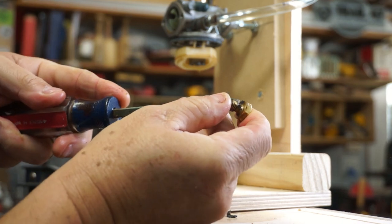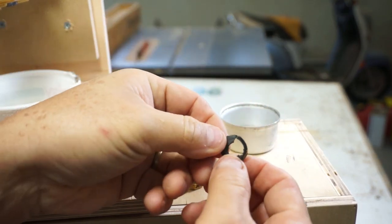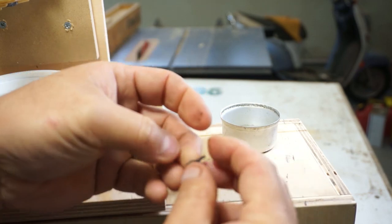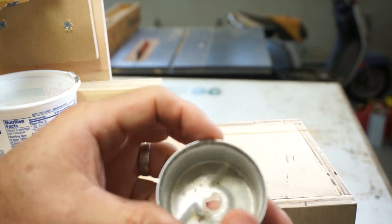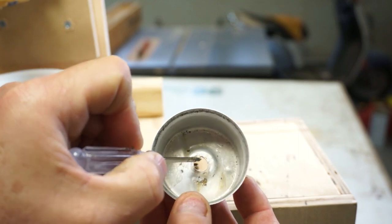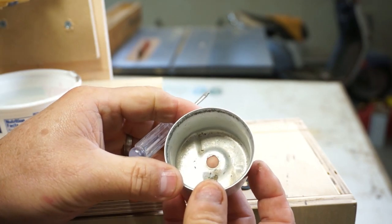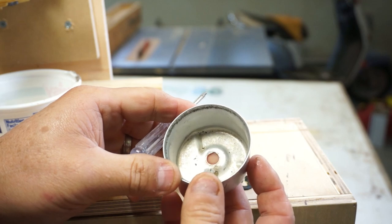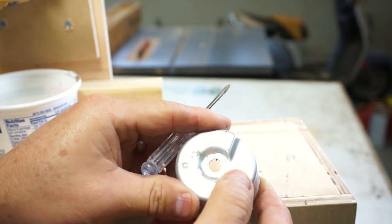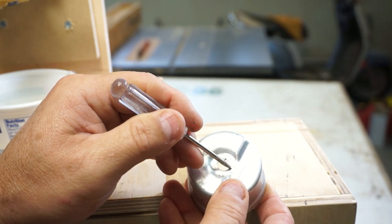We're back to square one, so let's investigate the other parts. You can see right here how my gasket is all torn up — I've never seen one tear up that way; this is a brand new gasket. Now I do see right there — there's a nick in the aluminum. I don't know if there's a crack or not, but it's definitely a nick. I wonder if that cut the gasket.